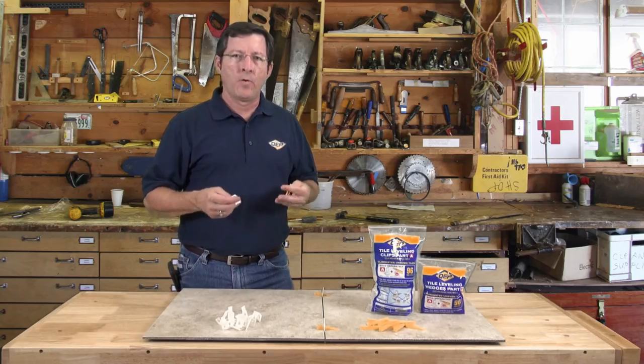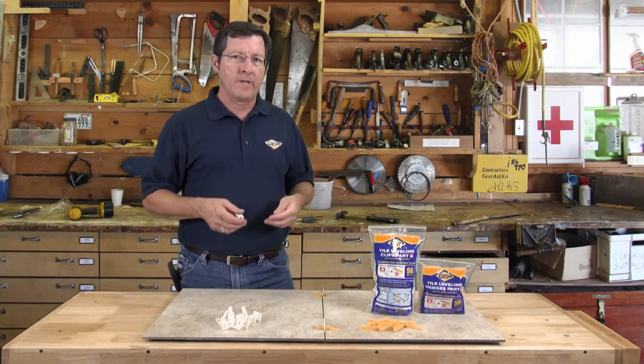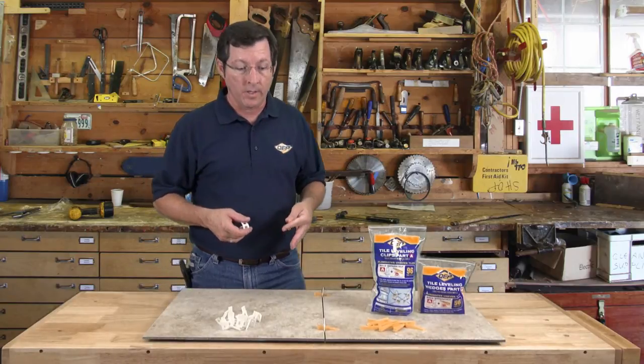Hey everybody, Freddie Avery here with a couple of quick features and benefits of our tile leveling clip and wedge system. Let's take a look.